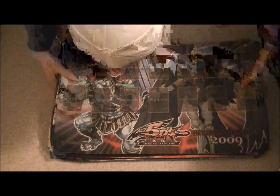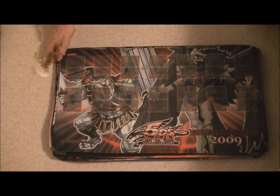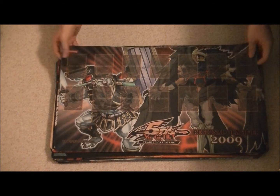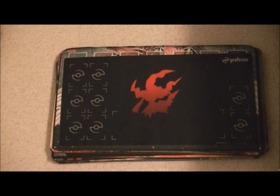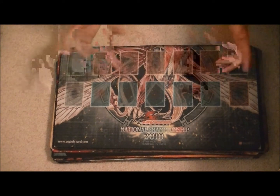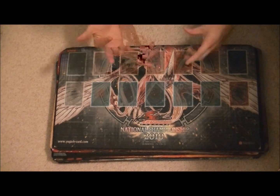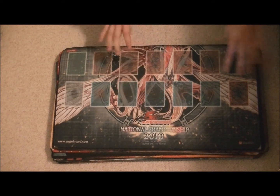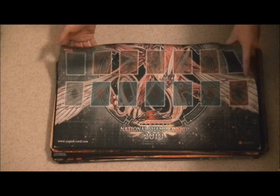Alright, so that was it for our custom playmats. Here are all of our official playmats. I'm going to tell you about this one because a lot of people don't know about it — it's a Korean playmat from a tournament they had in Korea. It's got the Red Majestic Dragon in the background, it's from 2010, it's a national championship playmat, it's got the 5Ds logo, and it's got Korean writing as well. But it is an official playmat for real.